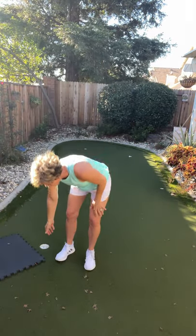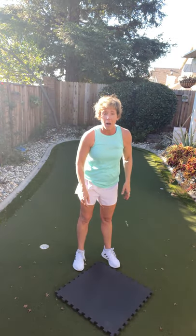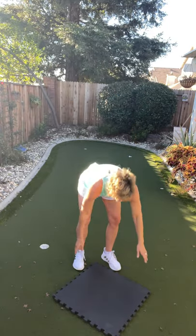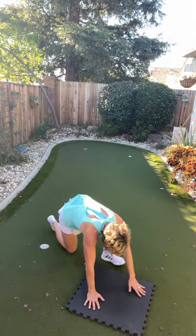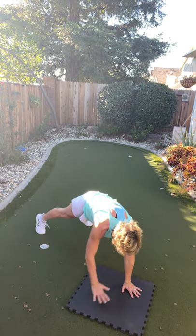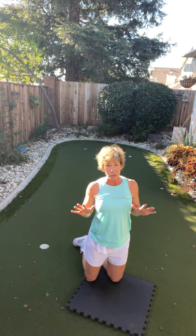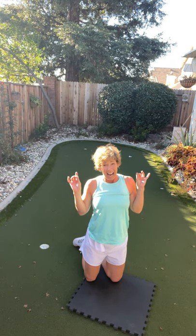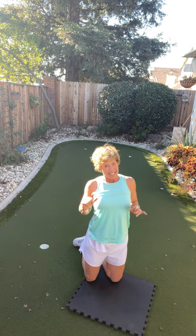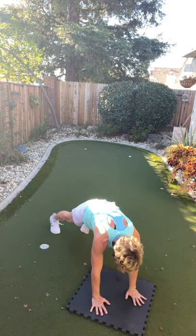Plank — we're doing shoulder taps. You're going to give yourself a pat on the back because you're doing such a great job. If full body doesn't work for you, you can absolutely be on your knees. Your options: on your knees, full body, or hold the plank without touching your shoulders at all. I just want you to do something. Thirty seconds of fun — hands right under your shoulders or elbows, here we go.